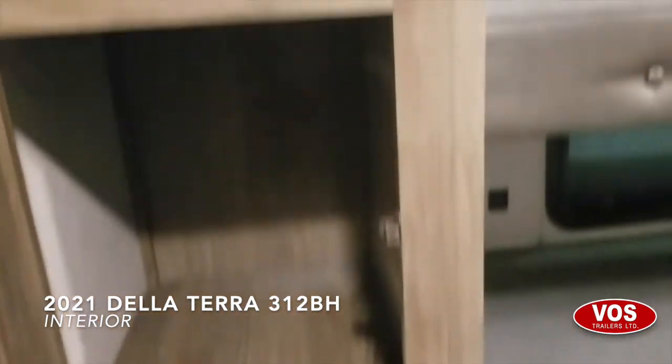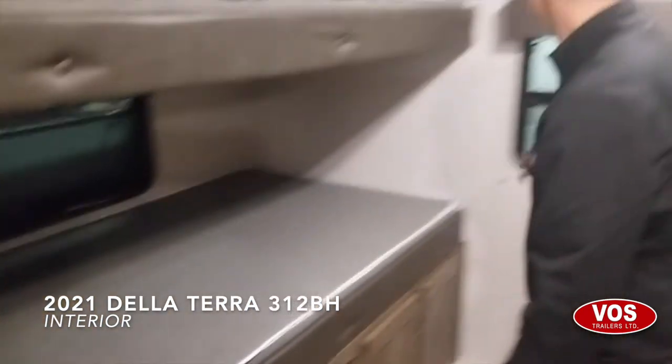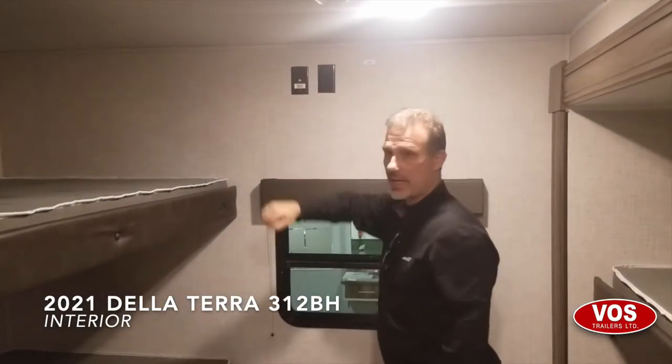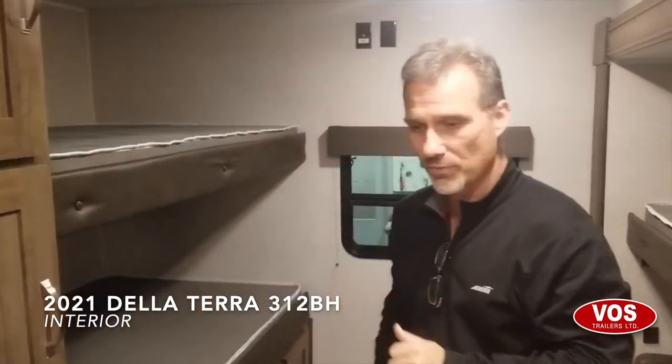Look at how deep that storage is. For the kids there's a spot for a TV with power and cable connection right there. And to reiterate the specs: 35,000 BTU furnace is standard on all Delaterra units, as is the 15K AC.